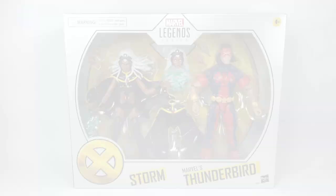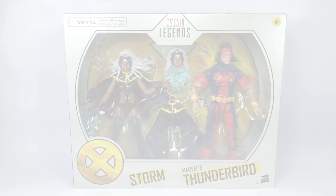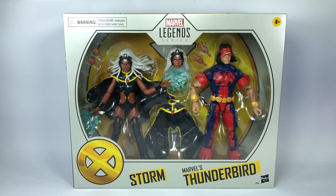This is the Marvel Legends Series X-Men 2-pack featuring Storm and Marvel's Thunderbird. I picked up this set from Hobby Corner. Let's take a quick look at the packaging — fantastic artwork, very cool.